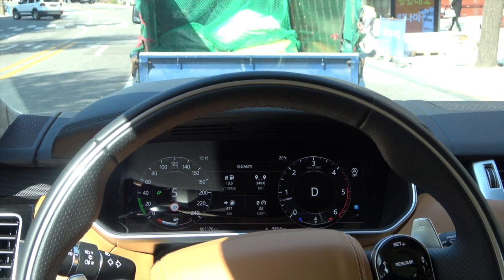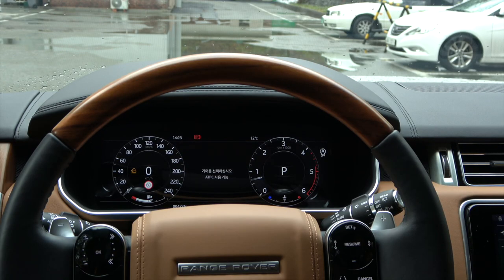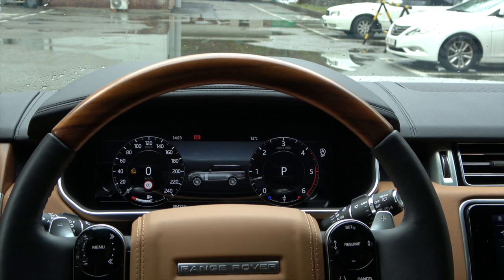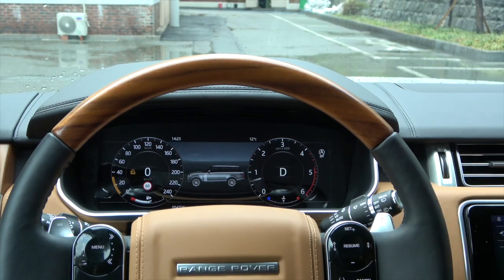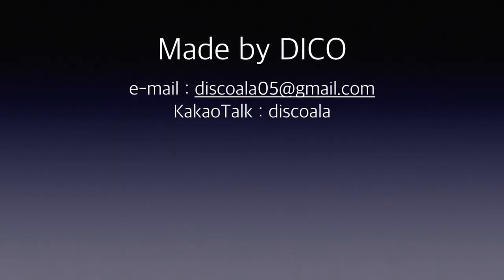So far, we have learned about Land Rover's HDC. In the next video, we will learn more about ATPC and see what parts are different from HDC. Please don't forget to subscribe. Thank you very much.